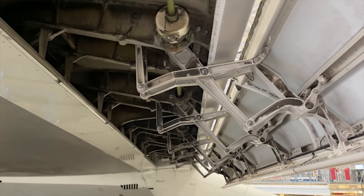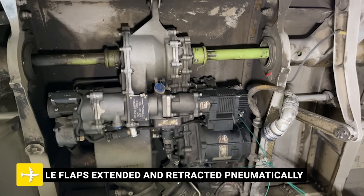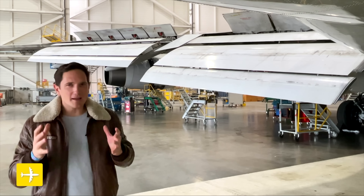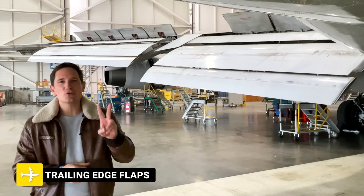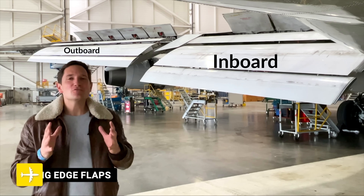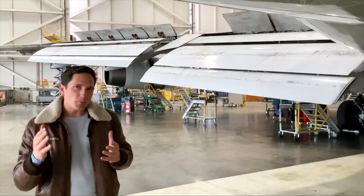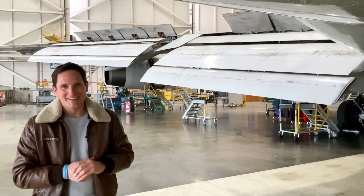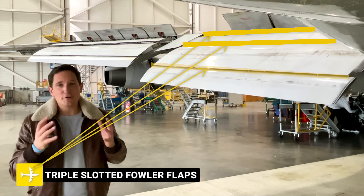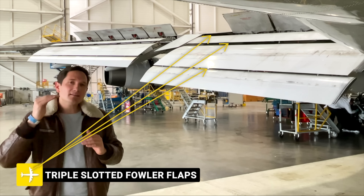All leading edge flaps on the Boeing 747 are extended and retracted pneumatically under normal conditions. Then on the rear part of the wing, we have the large trailing edge flaps paired into two groups: the inboard and the outboard flaps. Believe me when I say they are humongous — 5,600 square feet is the wing area, and it nearly doubles after the flaps are fully extended. These types of flaps are called triple slotted Fowler flaps. In the first stages of the Fowler flaps extension, there's a large increase in lift but little increase in drag, making them ideal for takeoff.